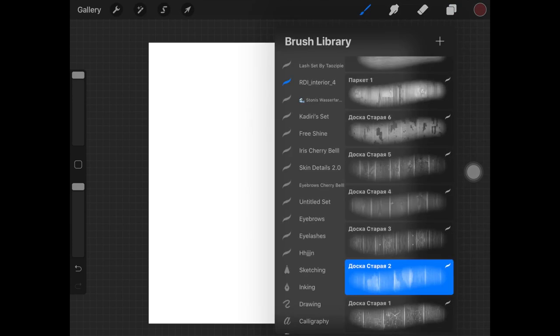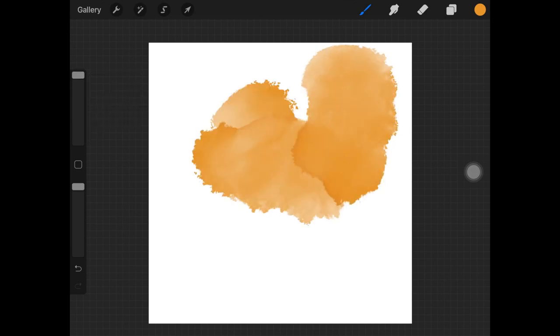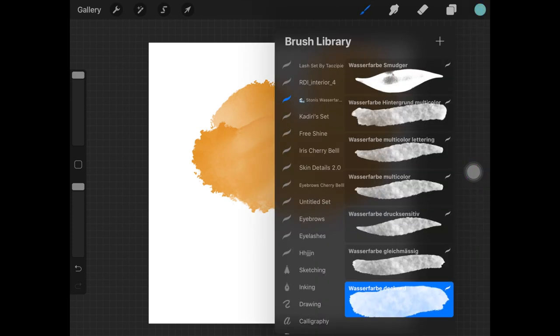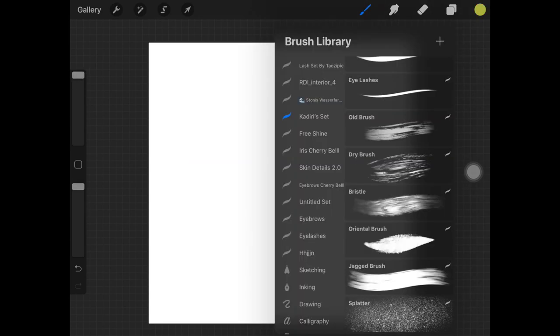Now let's try Stony's watercolors. I'm taking a really light and bright color, increasing the size and opacity. Let's try another color layered over this to see how well it mixes. It does feel like painting on paper — the brushes are amazing.